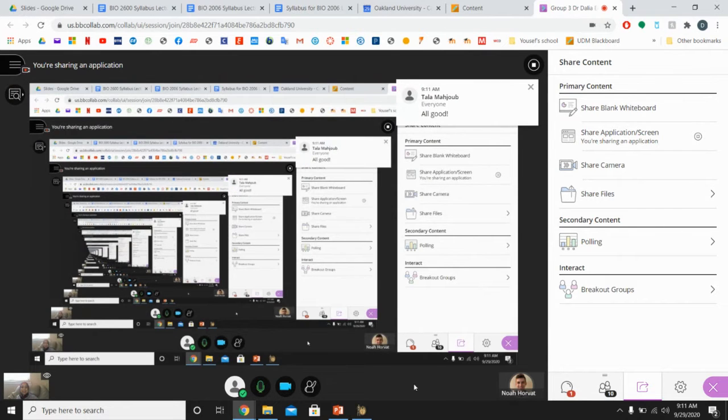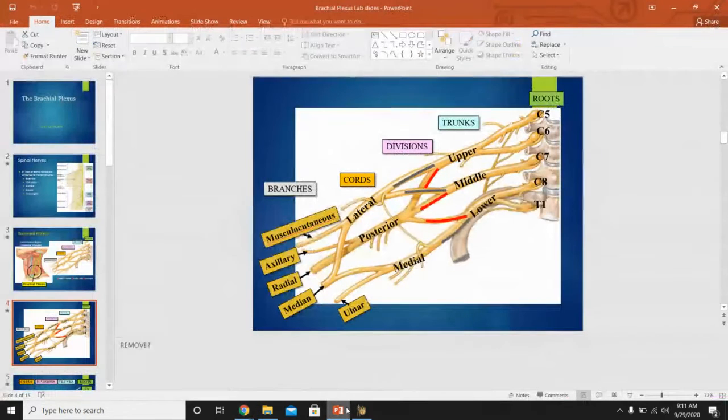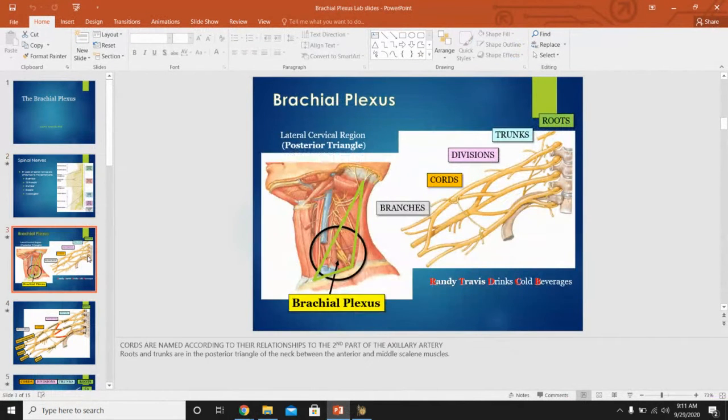A student asked at which point the plexus branches into the arm. The divisions are at the tip of the shoulder area. The cords and some branches are found in the axillary area, then the branches go all the way down into the upper limb. The majority of the plexus is either in the neck or in the axillary area. When dissecting in the lab, we fully extend the arm and dissect through the axillary area.